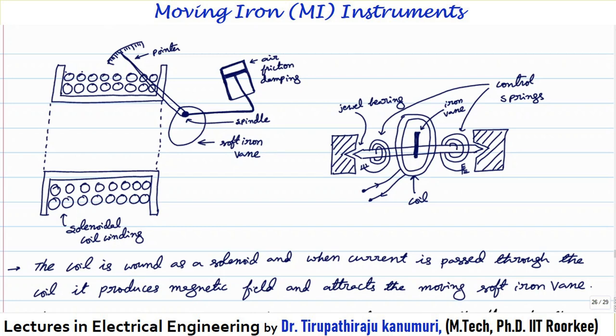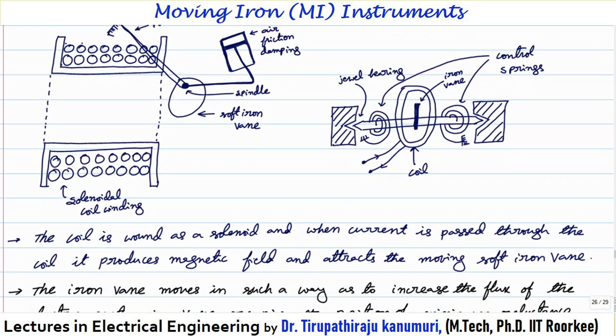For moving iron instruments, we always go for air friction damping. In practice, only air friction damping is used for the moving iron type of instrument, whichever type you use. Eddy current damping is not used because it needs a separate permanent magnet, and that permanent magnet's field may interfere with the electromagnet's magnetic field. Also, since the torque produced is less, air friction damping is sufficient to dampen the oscillations.